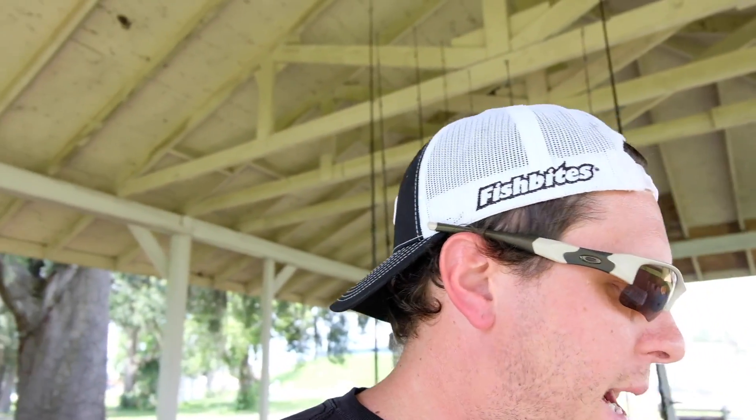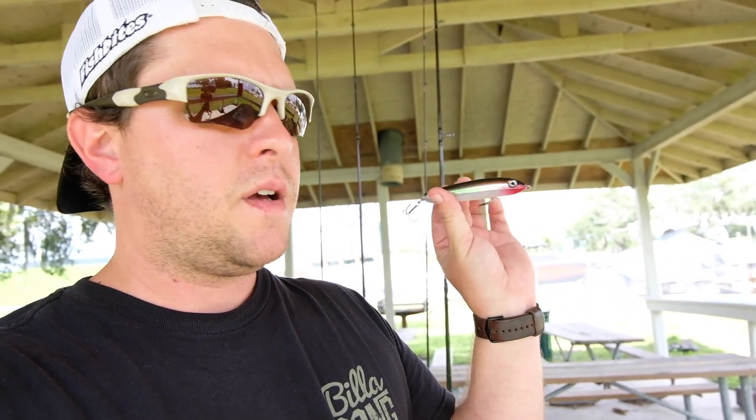For lures in the surf, I use the same lure boxes I bring inshore fishing. A good top water that matches the hatch is this Mullet Skitter V — and the She Dog and She Pup also work really well. Colors I like are bone and anything in a mullet presentation.